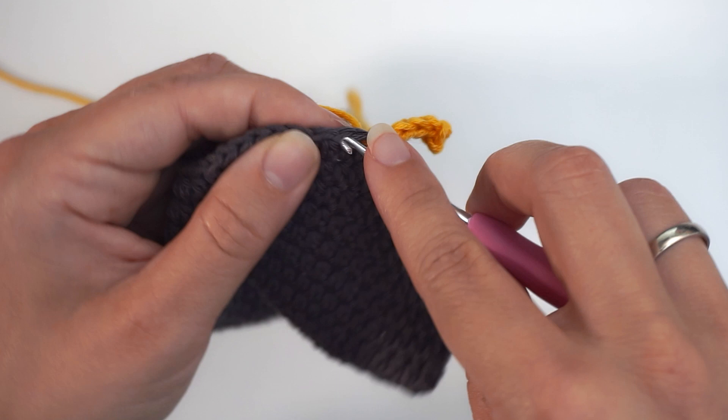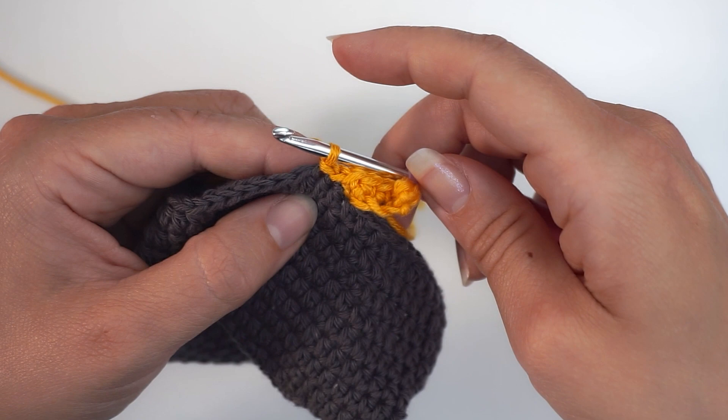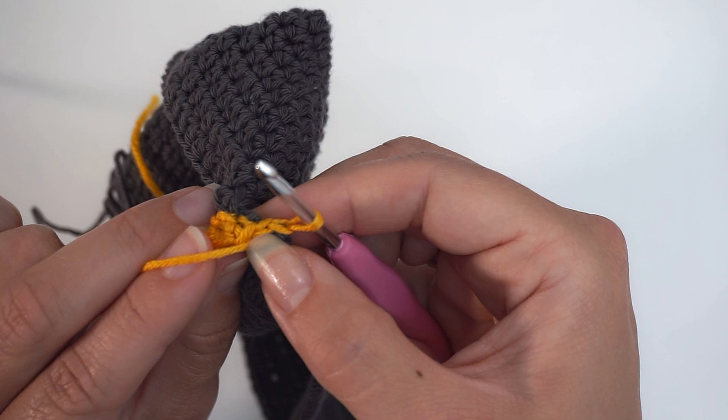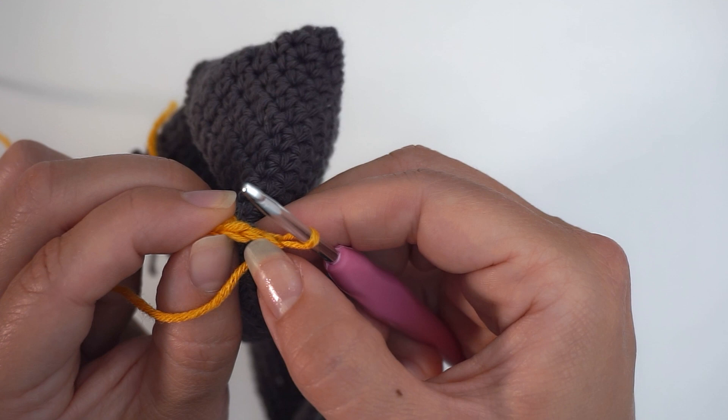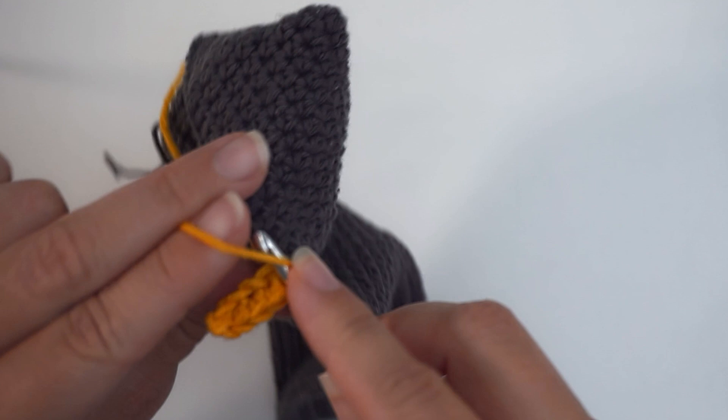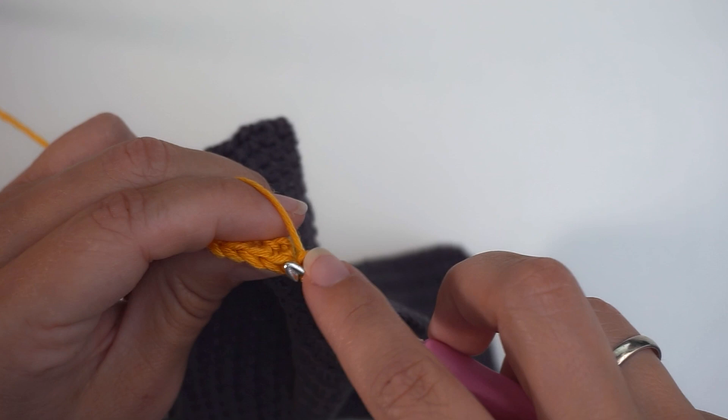And now we turn. So now you have your two slip stitches on the bottom — we just pretend they don't exist and move on to the third stitch after that. So skip the two slip stitches and move on to the third stitch. And do a back loop single crochet into this. So insert the hook in the third stitch and back loop single crochet, and continue all the way to the top with one back loop single crochet in every stitch.